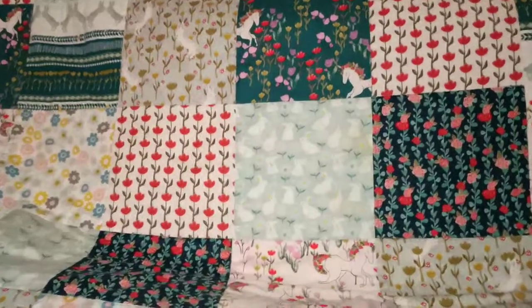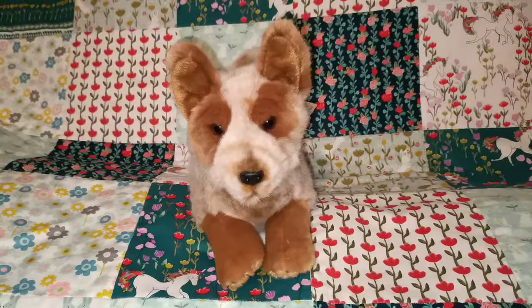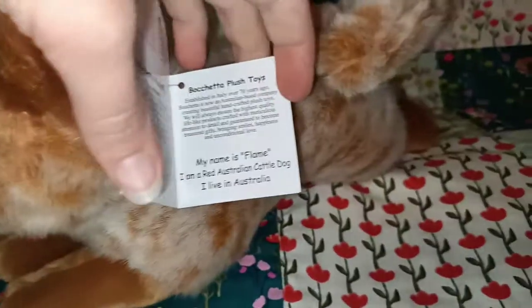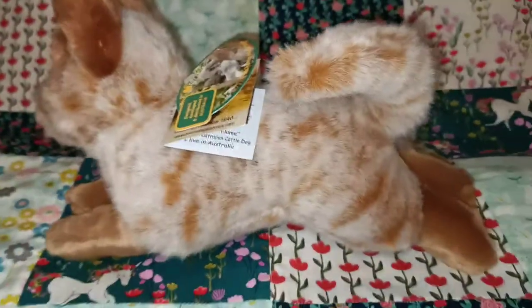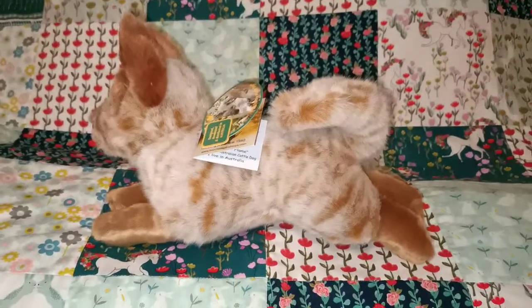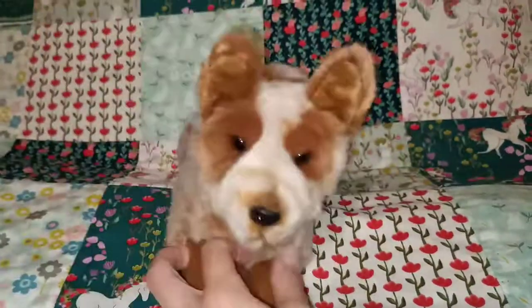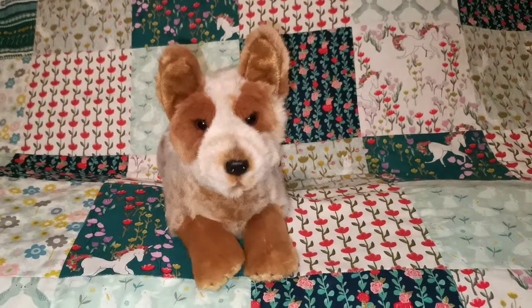Another Australian Cattle Dog which I purchased is Flame — the orange Australian Cattle Dog. The tag says red Australian Cattle Dog. This one's a bit smaller and it's the lying down one, about 28cm I would say. Still very cute — obviously I thought it was really cute because I purchased it. So that's Flame.